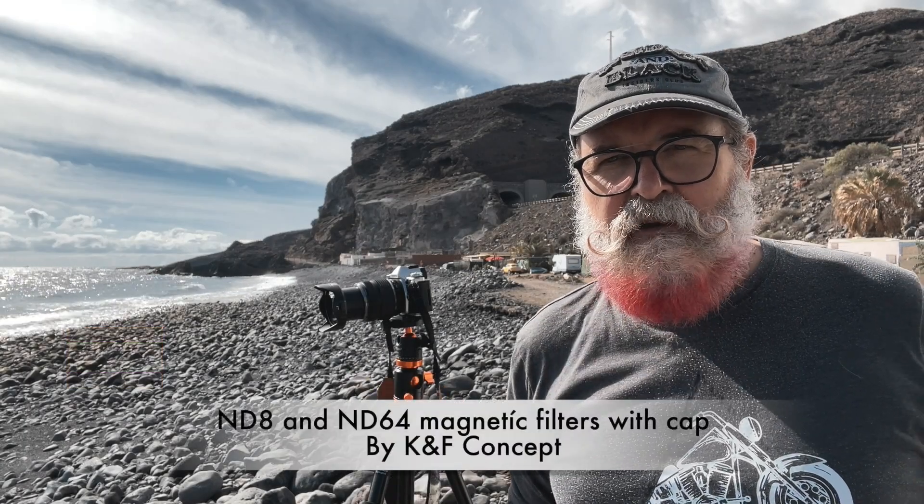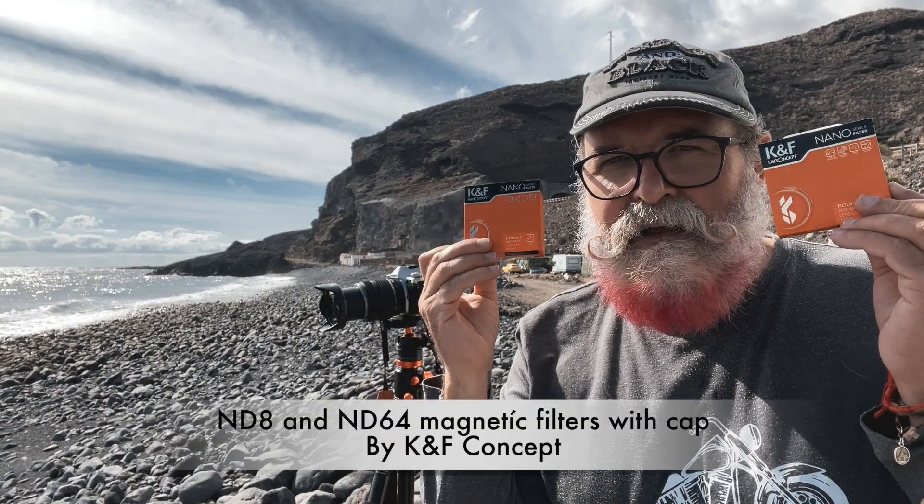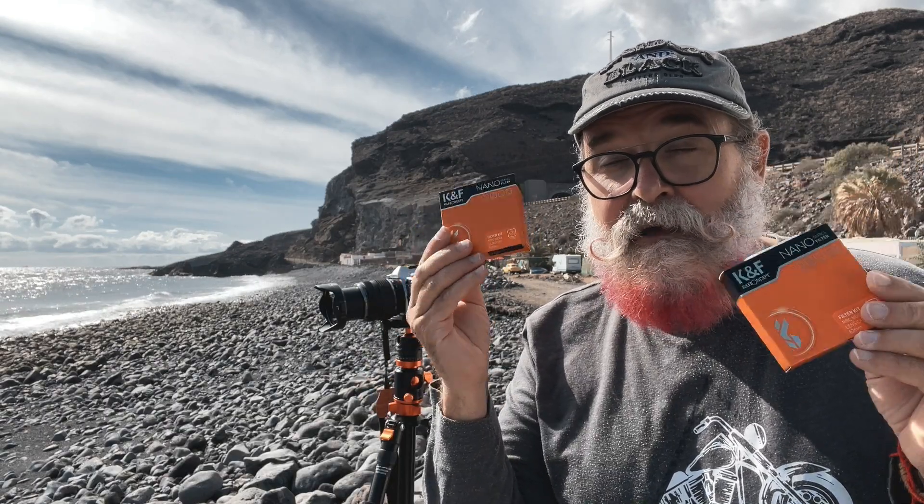Hi, Eric Giboy, ericiboy.com, and today I'm going to present you two magnetic filters by KF Concept — and they also have a magnetic cap which is really interesting.